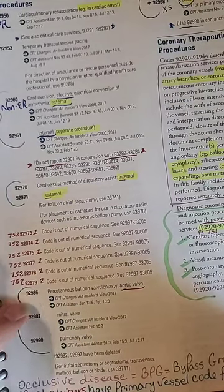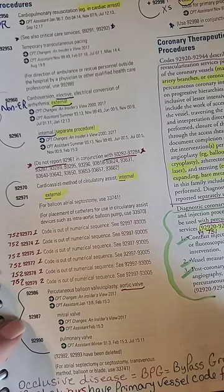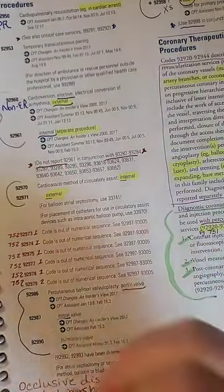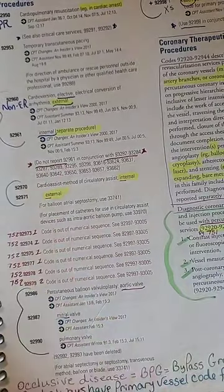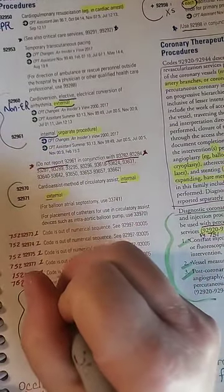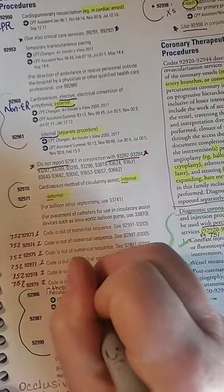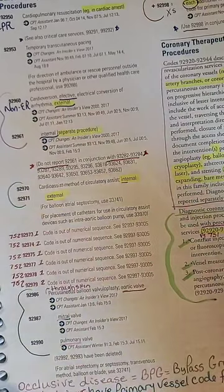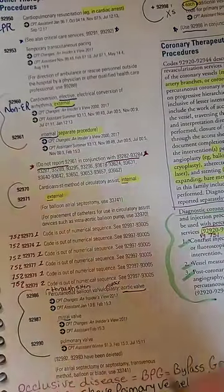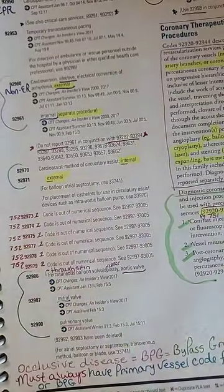Code 92986. Okay, these are the balloon plasties — the repairs. So mitral is one difference, and then pulmonary is another difference. And then this one is through the skin. And repair of the aortic valve — this one is the mitral valve, this is the pulmonary valve. It's very cool.